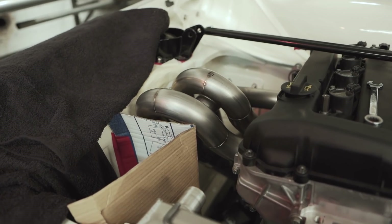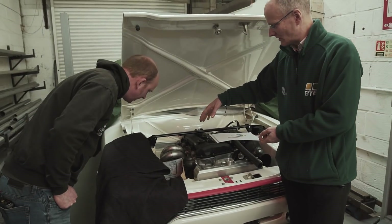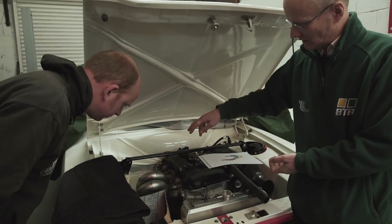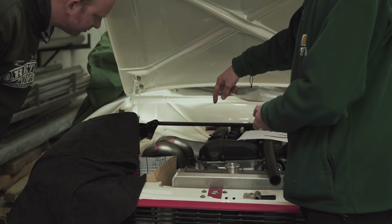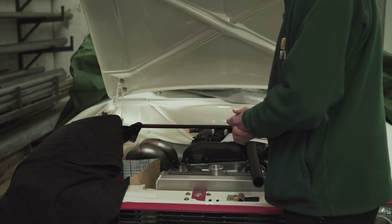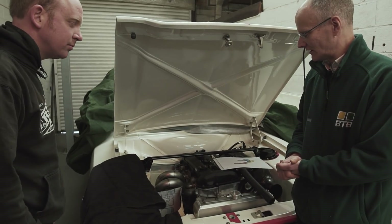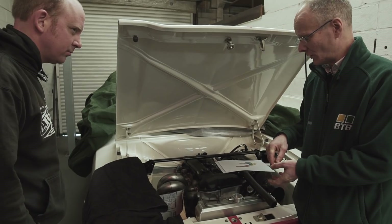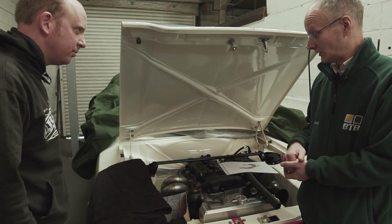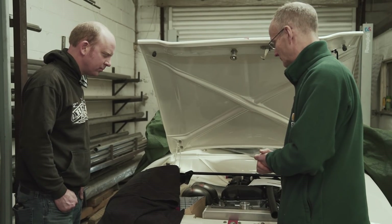So this is the first go we had at fitting the actual pipes into the space. We're trying to always get the primaries the right length - that's the main stipulation - to get them all equal as well as the target length. It's also a 4-into-2-into-1. The current thinking on exhaust systems of this nature is that a 4-into-2-into-1, if you've got long enough primaries, seems to give the benefit of a 4-into-1 in terms of top-end horsepower without losing any torque in the mid-range and lower down the RPM scale.